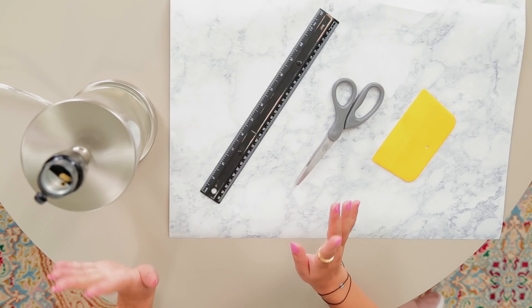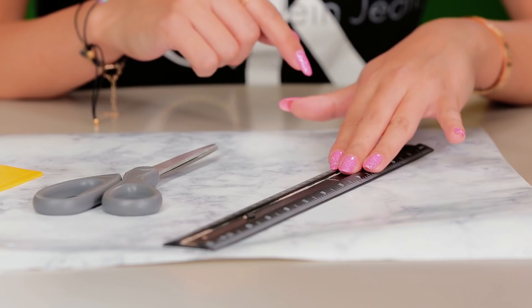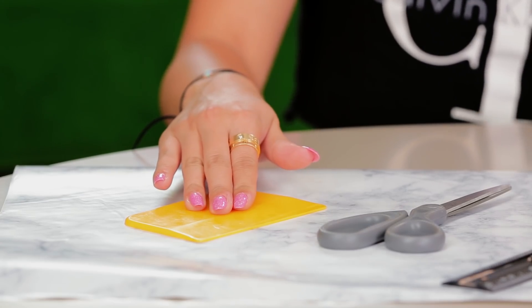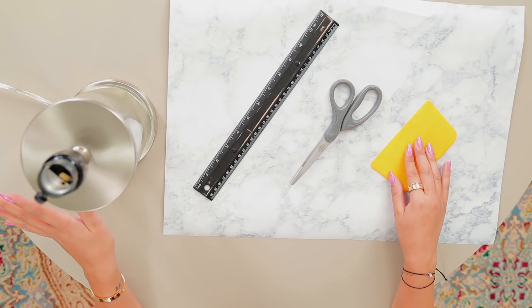So the first DIY is going to be the lamp, so let's get started. What you're going to need for this DIY is some marble — or patterned, colored, whatever you're feeling — contact paper. I've also got a ruler for measuring out exactly how much contact paper you're going to need, scissors, and a flat-edged object just to smooth out the contact paper as we add it around so there's no air bubbles. You can also use an ID or debit card, anything flat.